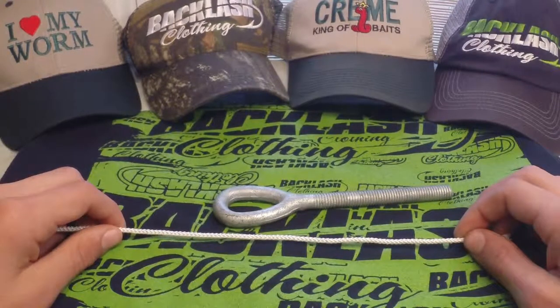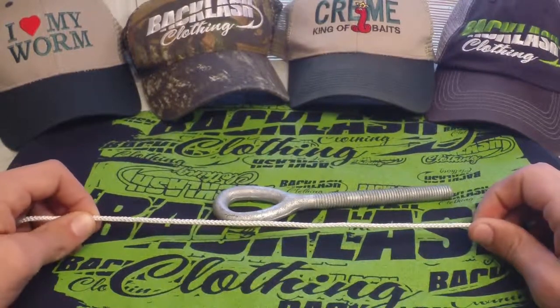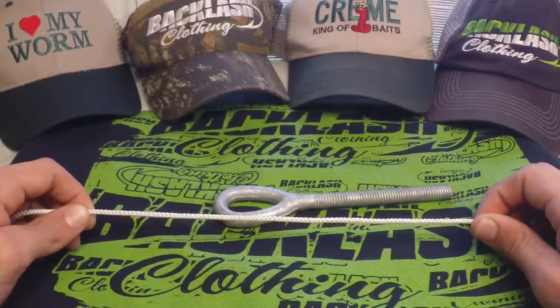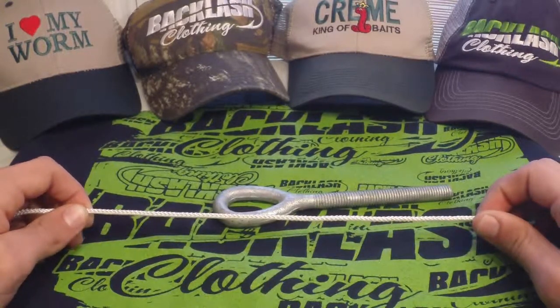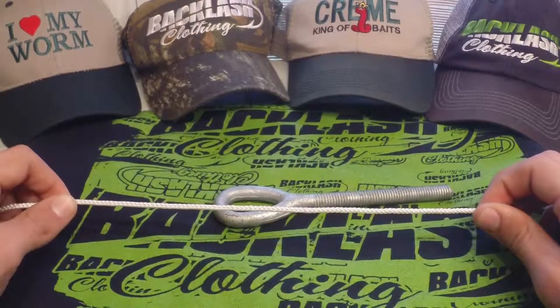What's up everybody, Ryan Kennedy here again. Today we're going to talk about tying the uni knot. The uni knot is one of those knots that's been around for several years and still continues to help fishermen successfully catch fish because it's got such great breaking strength and it's fairly easy to tie. So we're going to do a small tutorial on how to tie it right now.